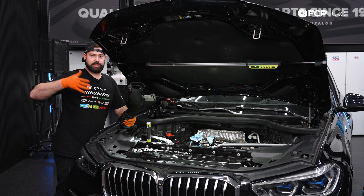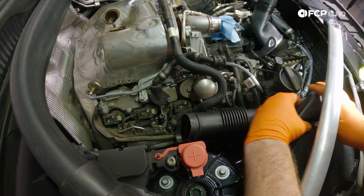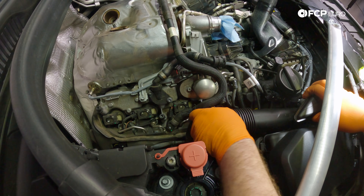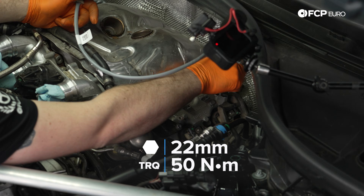With our fresh air duct, we're going to slide this back into the port that is down there and just make sure that those two locking tabs clip in. Give it a little tug, make sure it's not going anywhere. Now let's go over to the other side and repeat the same exact process.